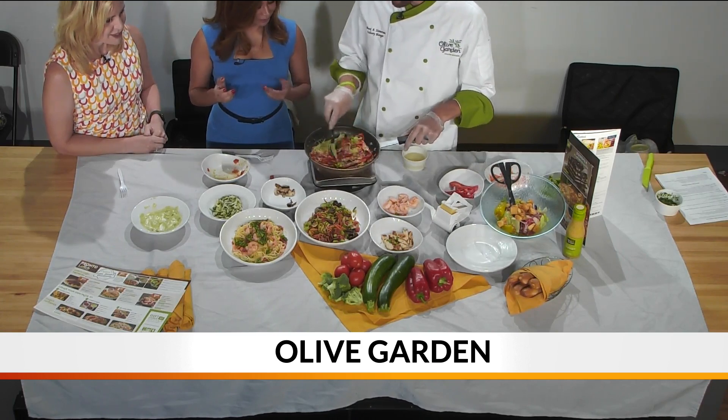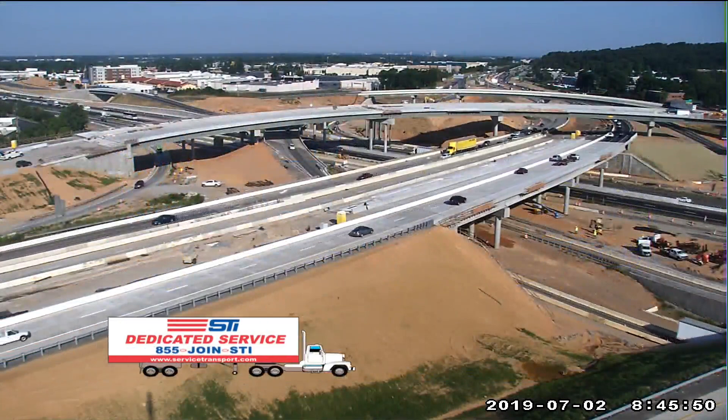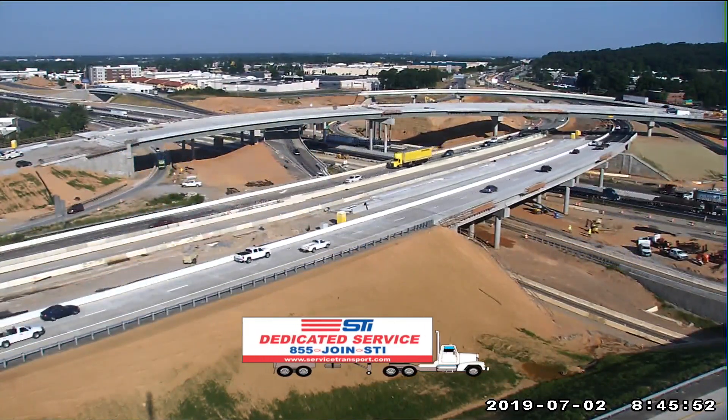Well, thank you so much for coming in. Olive Garden — where are you guys located? We are the one in Spartanburg, so feel free to come. I know somebody here on set earlier said they're coming here for dinner tonight. But yeah, you can find this at any one of the Olive Gardens, and there's also a lunch version of this at a couple of the Olive Gardens, so you're welcome to order that during the summer.